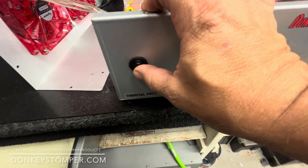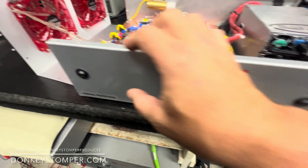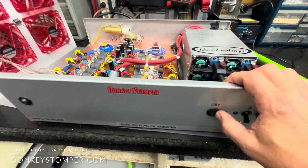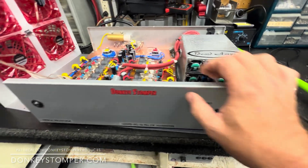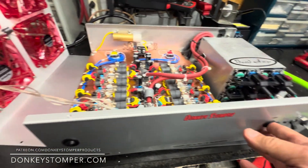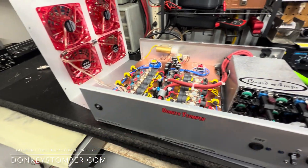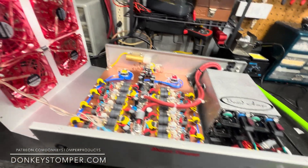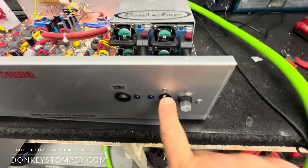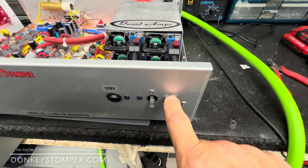We put a temperature control sensor and switch over here. Turn it one way and the temperature control is on; turn it the other way and it bypasses it so it won't kick off. That way if you're sitting there talking and it kicks off, you can bypass it, let it cool down, and kick it back on. I also upgraded this to a 50-amp and put a 45-amp push-button breaker on here.